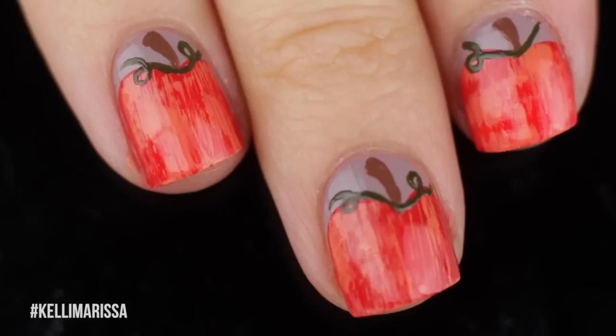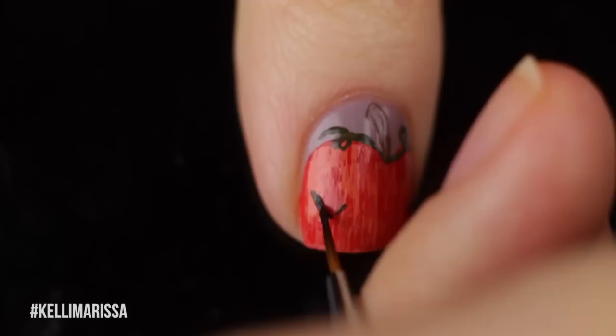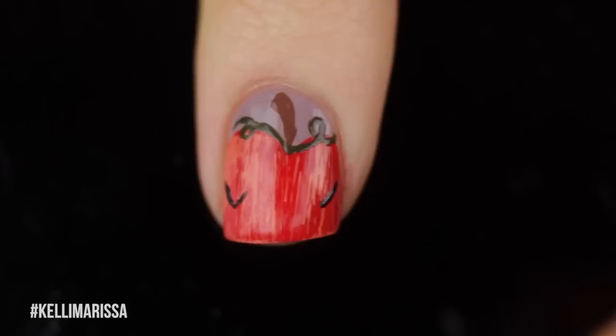So if you're looking for a fall manicure but not necessarily a Halloween manicure, you can just go ahead and stop right here because I think these look like pretty cool little fall pumpkins, and you can just add your top coat. But we're going to take it one step further — we're going to Halloweenify it. I just made that a word, so we're going with it.